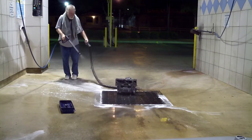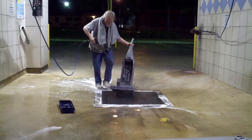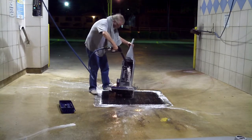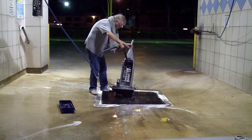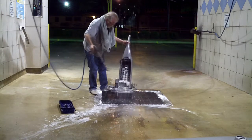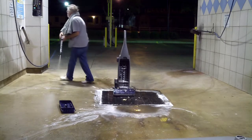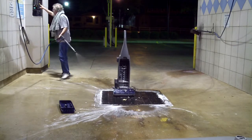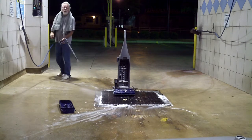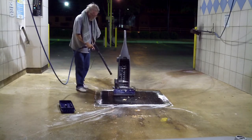Here we go. Time for the rinse. If you can see down there, it looks like we got a big clog out.